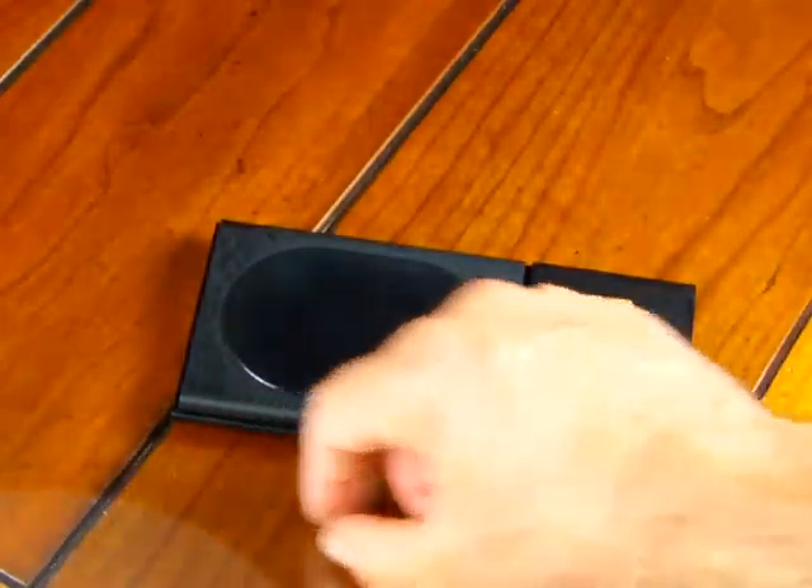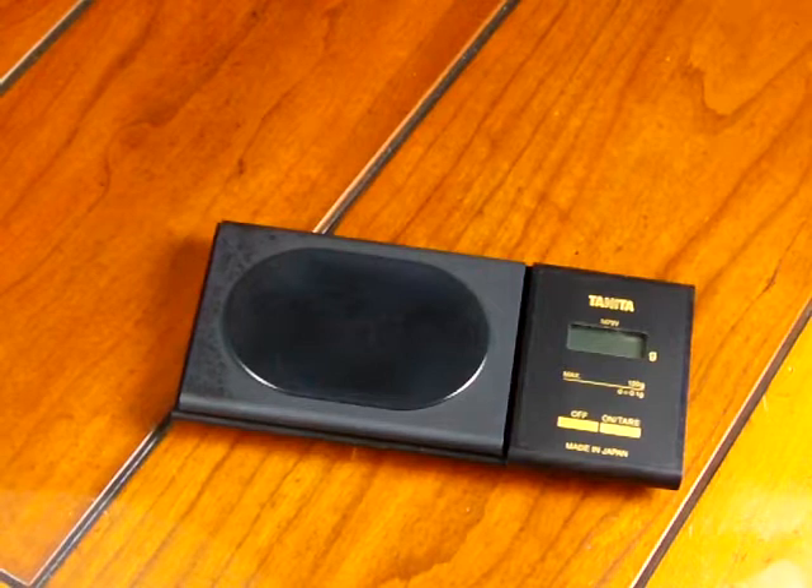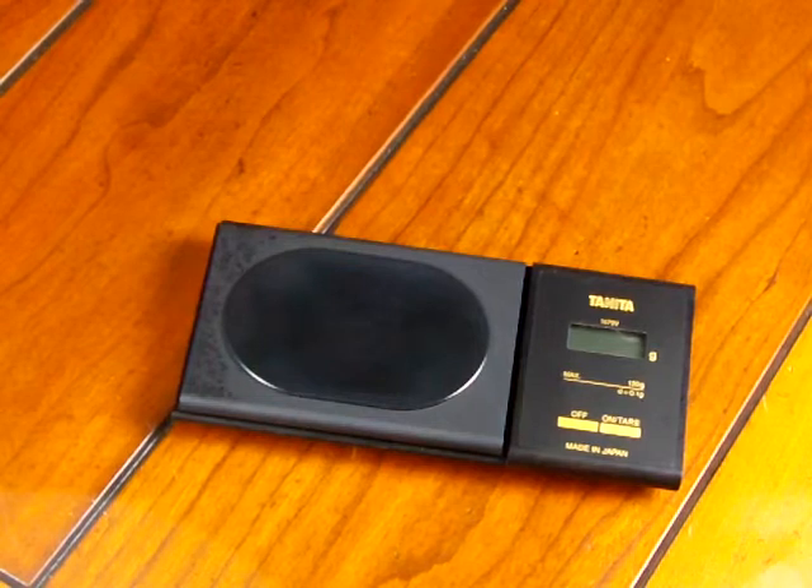This is the Tanita 1479V. We do have these in stock — visit balances.com or our new website, scaleman.com. We hope this video was informative in showing you how to calibrate a Tanita 1479V.